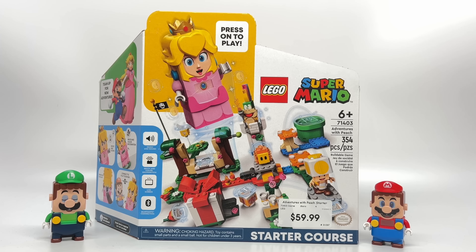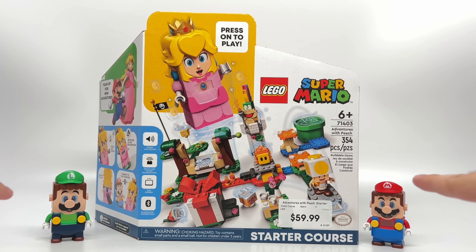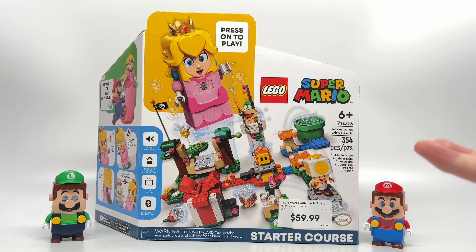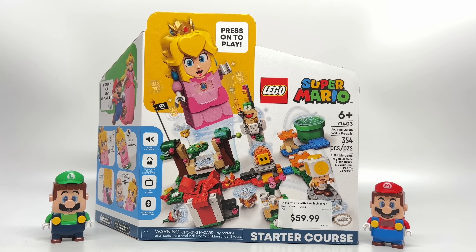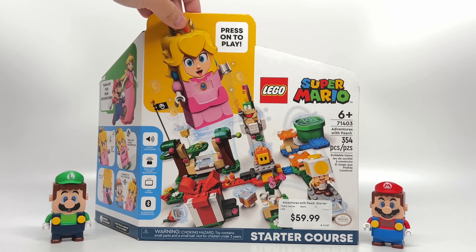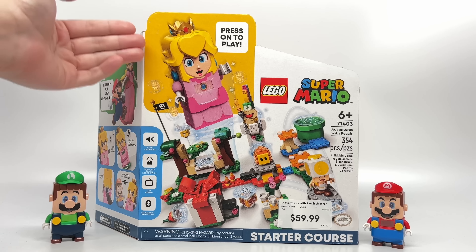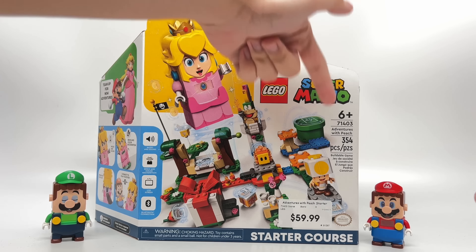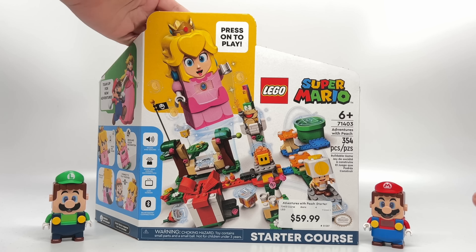Hello, Just2Good here, and we're in year three of LEGO Mario. Each summer they release a new electronic figure for their course building system. This summer brings us LEGO Peach. I'm curious — how does LEGO Peach work? How does it interact with Mario and Luigi? This is the Adventures with Peach Starter Set that releases August 1st, which is the only way to get electronic LEGO Peach. It has a total of 354 pieces and retails for $60 in the United States.